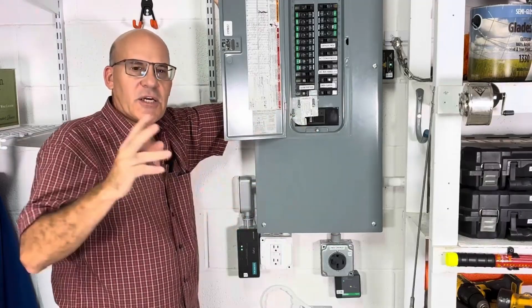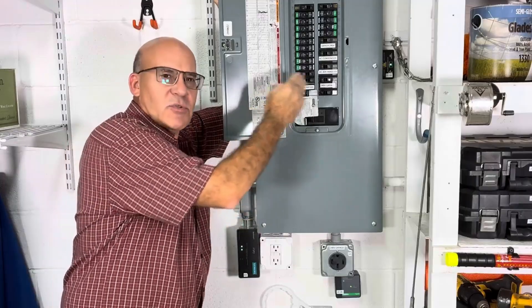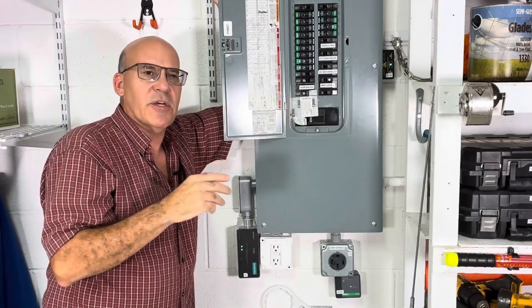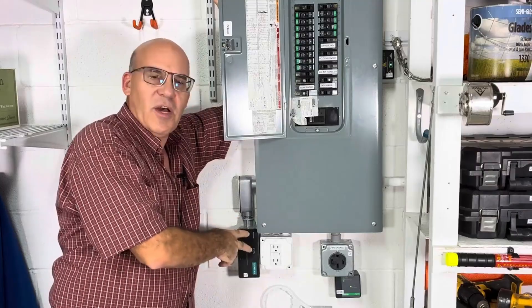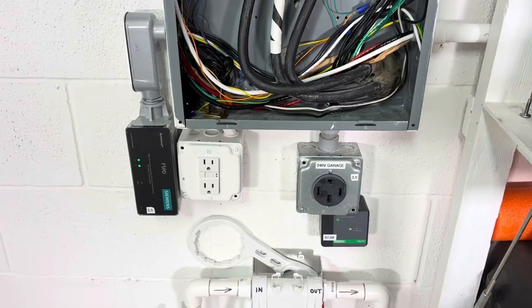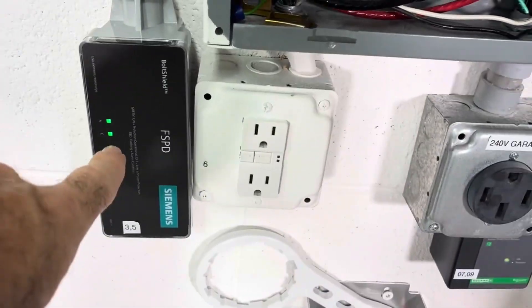One important note on code: you're not supposed to have more than one wire on either side of a circuit breaker. The only exception is if you're using whole house surge protection — then you can actually have a second wire. We're back now, and again here is our Siemens device properly installed.